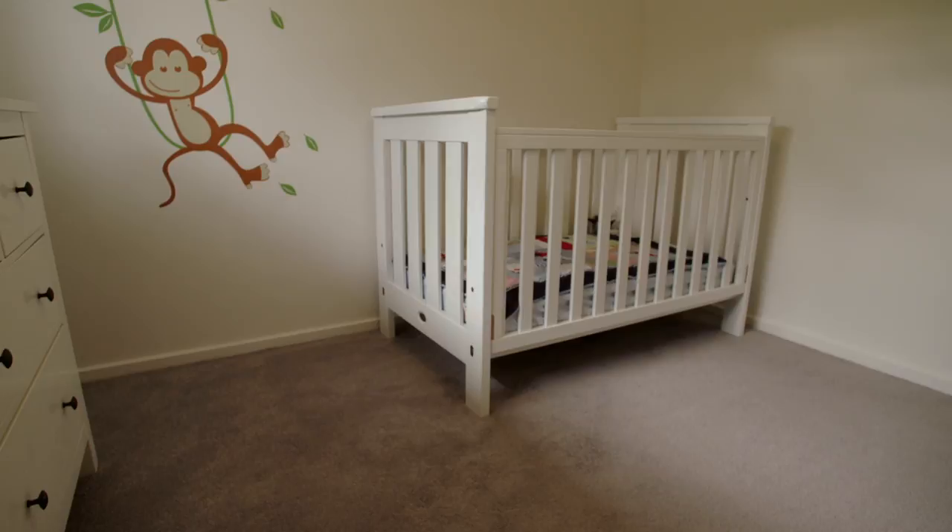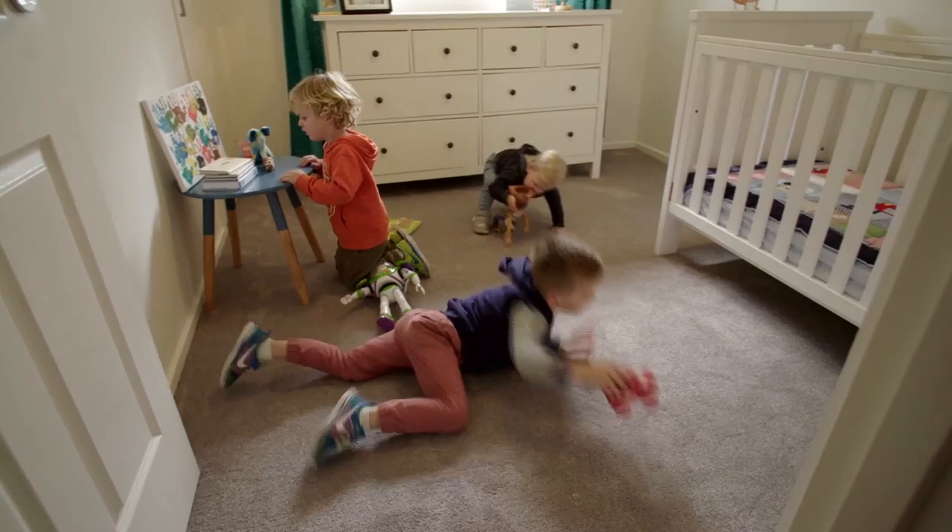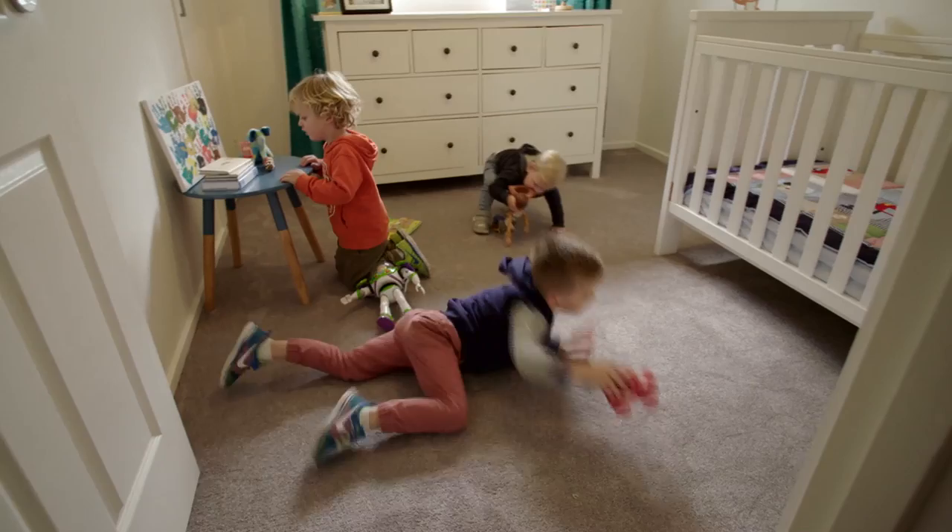This is a great mid to high end carpet. You've got to make sure that you tell your shop that you want the Eco Plus from Godfrey Hurst, so ask that and you'll get the same look here as well, which is amazing. In fact this carpet even has its own website — it's ecopluscarpet.com.au. It's a good resource for carpet and other flooring as well.